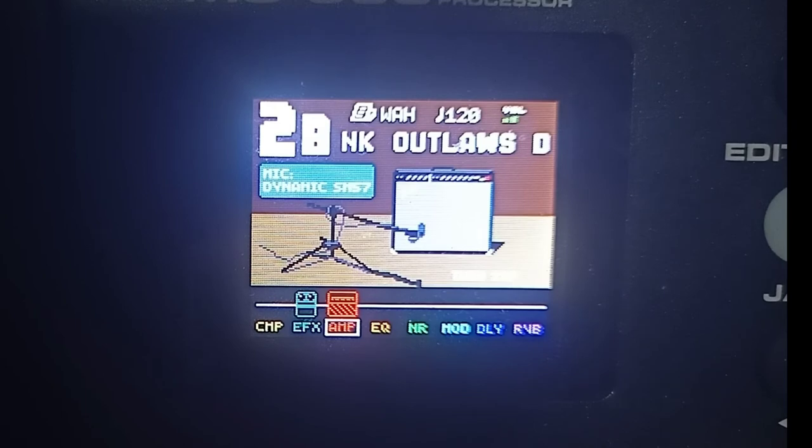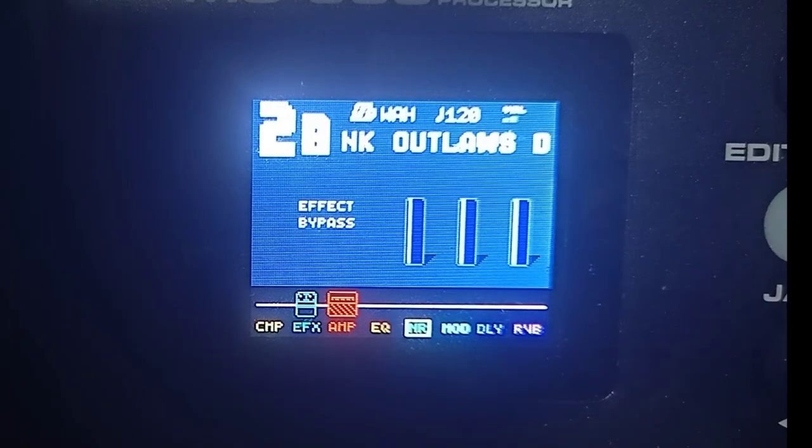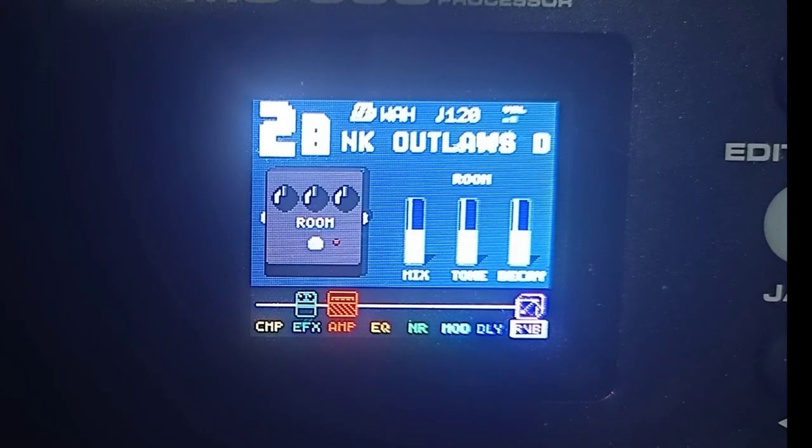Wala akong ibang nilagay dito guys sa equalizer — kaya wala siyang logo sa taas, ibig sabihin wala akong nilagay na FX dyan. Sa noise gate — wala. Sa modulation — wala rin. Delay — tingin ko guys pwede kayong maglagay ng reverb depende sa venue ng event, kung may gig kayo. Dito sa reverb, pwede itong room kasi yung room hindi masyadong makulong yung tunog — hindi katulad ng parang nasa gym. Parang tunog kwarto lang ng reverb. Pwede nyo gamitin yung room reverb, pwede na rin yung ganyang value — screenshot nyo.